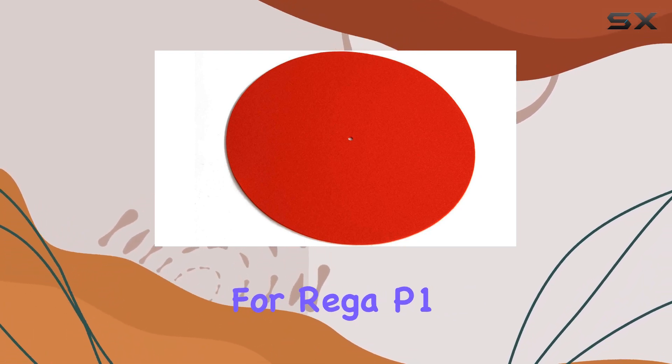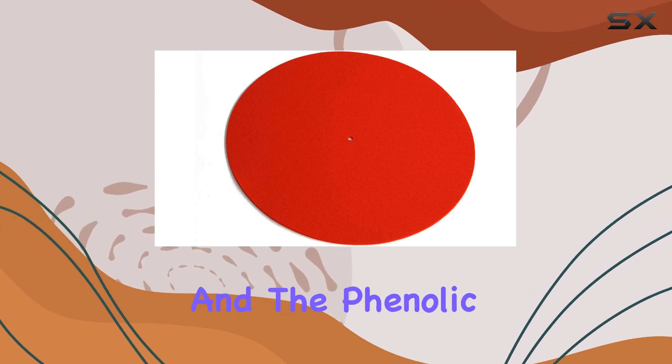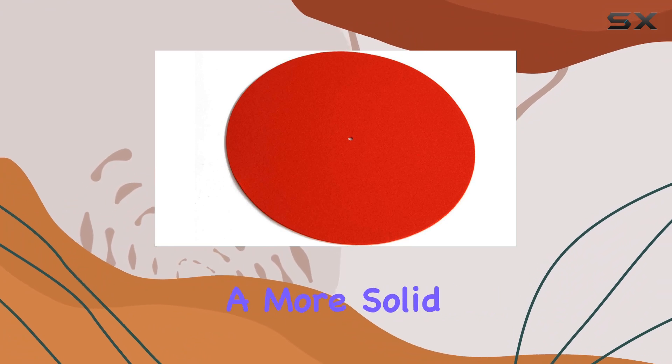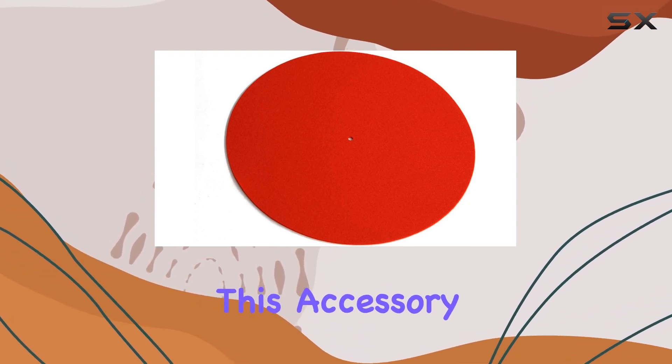Designed specifically for Riga P1, P2, P3, P5, and P7 turntables, the Riga Mat Red aims to improve the coupling between your vinyl LP and the phenolic resin platter. The result is reduced vibrations and a more solid performance. It's crucial to note that it's not suitable for the Riga P9, so keep that in mind when considering this accessory.